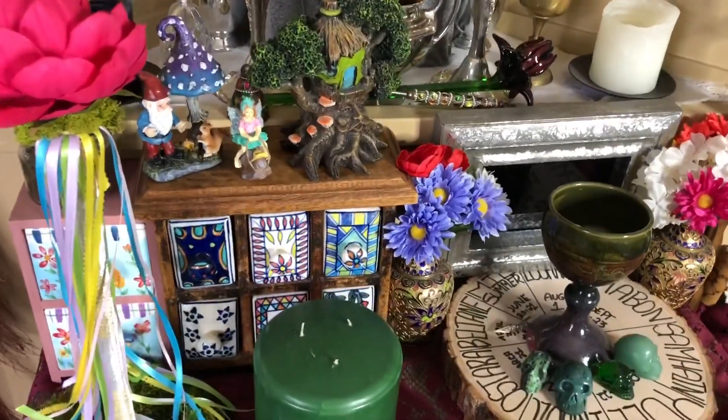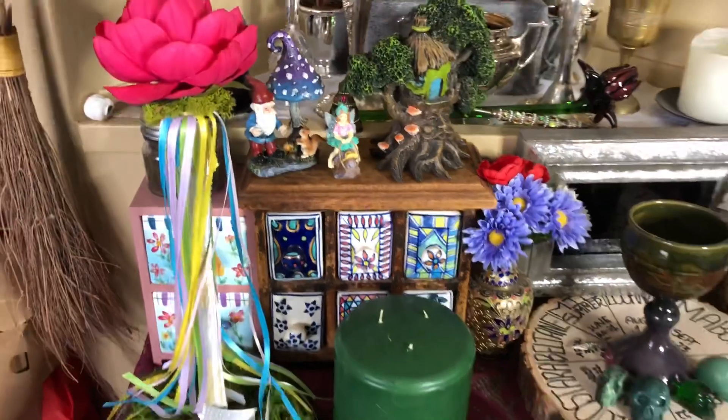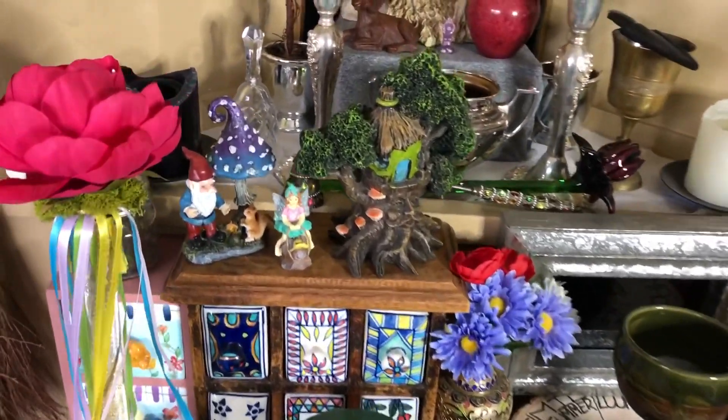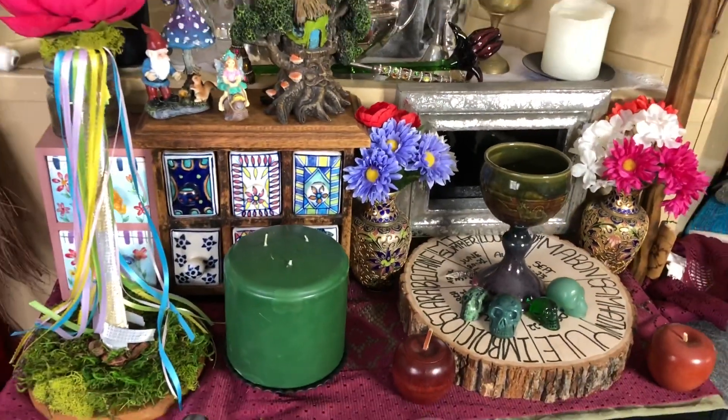Colors can be anything that's kind of spring-like. And that guys is our little tiny Beltane altar. I hope you all enjoyed, and I'm curious to see what your altars look like, guys.